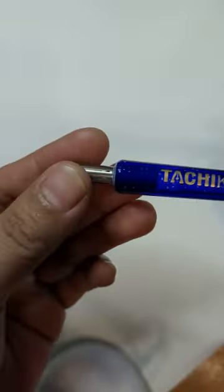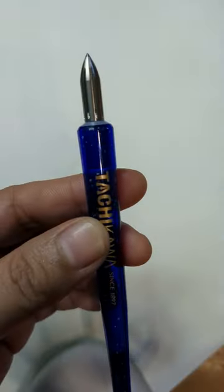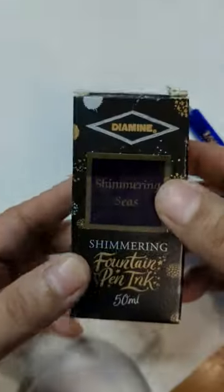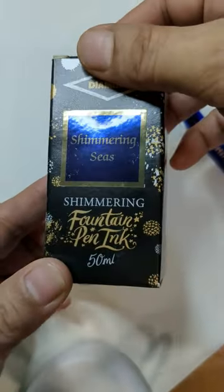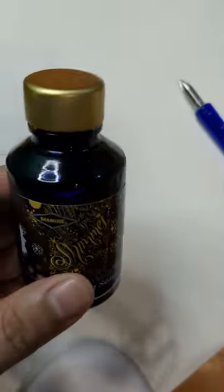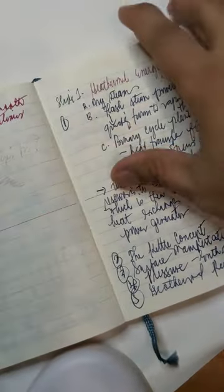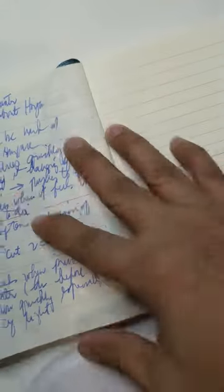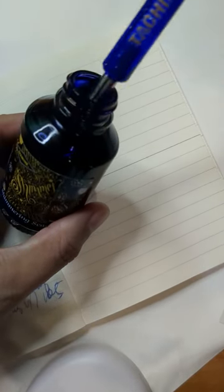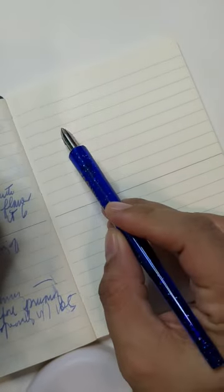So here it is. This is officially just an unboxing video of the Kakimori nib and the Tachikawa nib holder. I'll do another video about swatching later. For now, let me show you one of the shimmering inks I recently got for my fountain pen — Diamine Shimmering Seas. A lot of people recommended it, so I thought why not. I'll do a proper writing sample next week when I'm less busy. Here is my notebook — let me show you what this shimmering ink looks like. I'm doing this at nighttime.